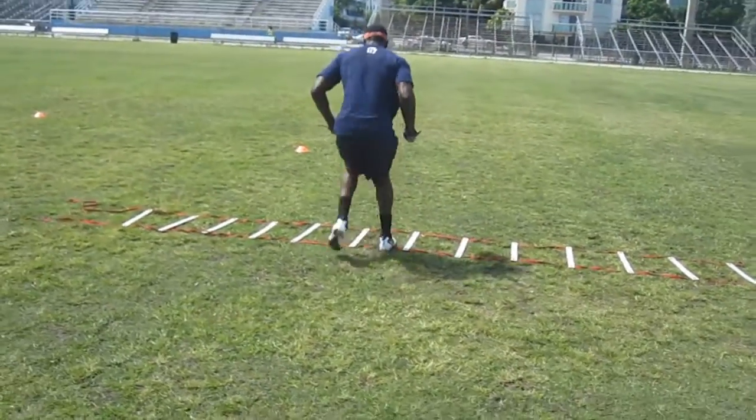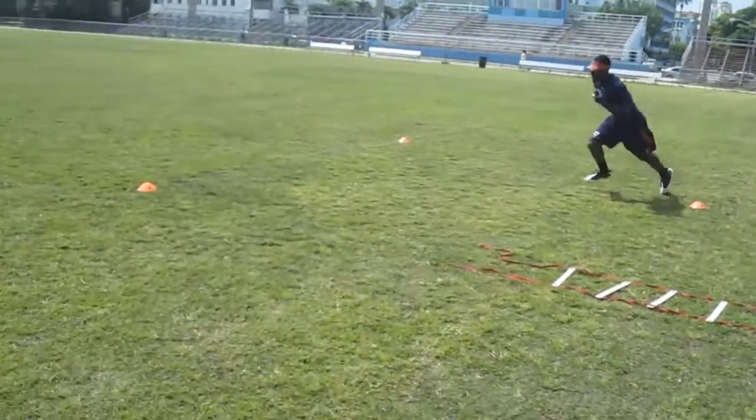As you can see, he's going two feet in, two feet out, whipping it and exploding out.